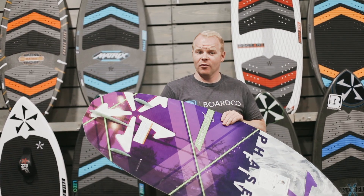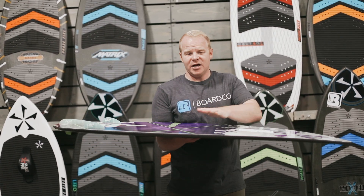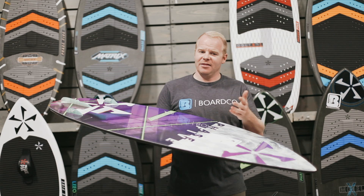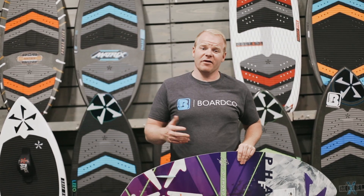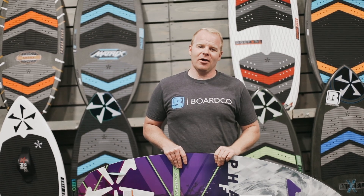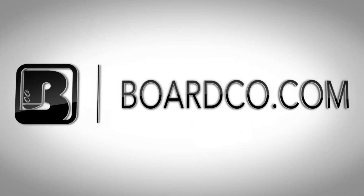Definitely take advantage of our performance guarantee on our boards. If you're worried that this may or may not be the right board for you, pick one of these up and if it's not right for any reason, you're welcome to send it back to us. We let you try the board and ride it, and then send it back even after you've taken it out and ridden it — which is one of the really unique things that we offer at BoardCo to help you find exactly what you need. Hope this is helpful, let us know what we can do to help. We appreciate it a ton and we'll talk to you later.